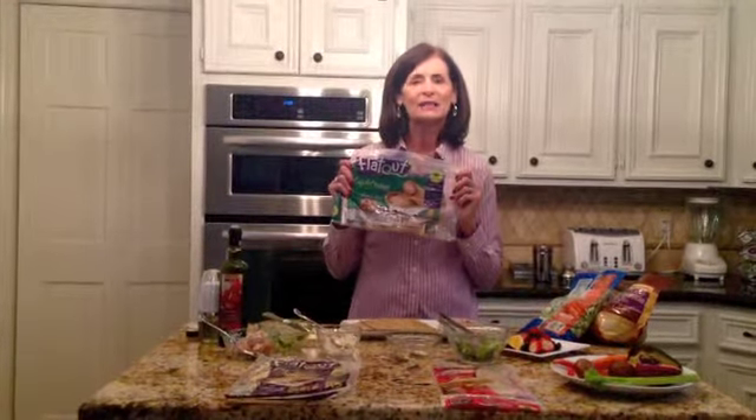One of my favorite wraps happens to be the Flat Out Flatbread. It's delicious. It's low in calories, high in fiber, high in protein. I've never met anybody that didn't like it. So I'm going to use my Italian Flat Out and give you some ideas for making a delicious wrap at home.